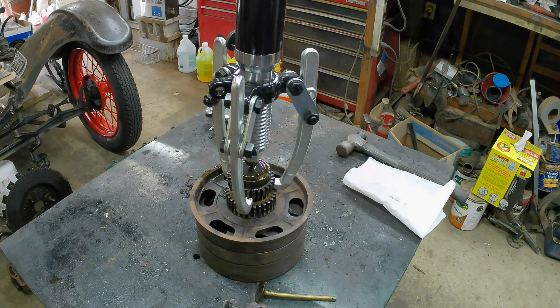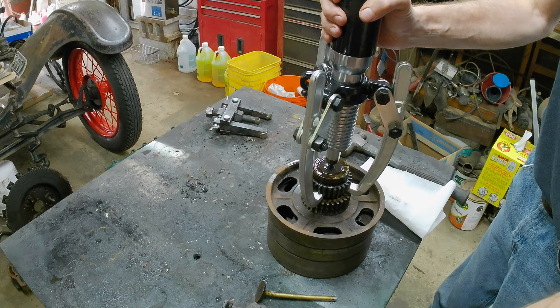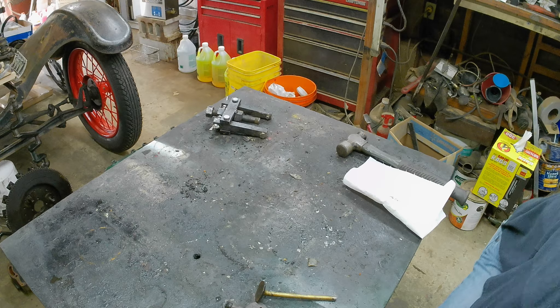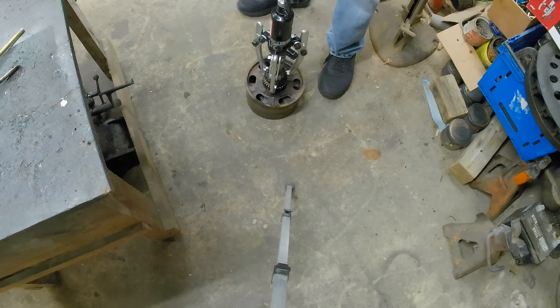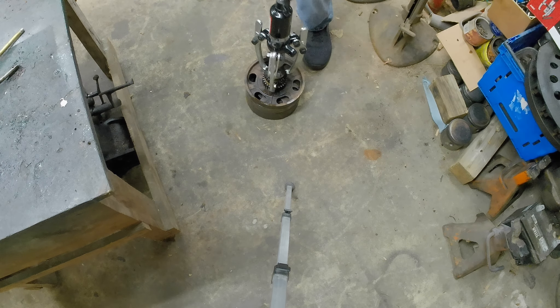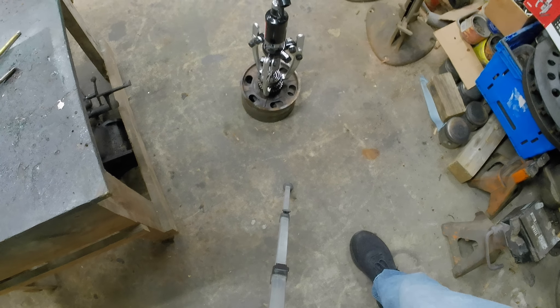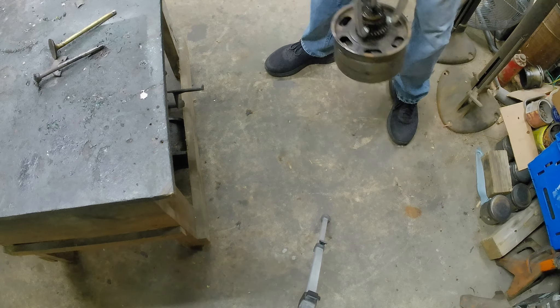10,000 pounds on that. Okay, I'm going to put this on the floor and give it one hell of a try one more time. I think one more time. I'm going to be standing on it — maybe I can get another ounce out of it. Good idea or bad idea? I don't know. Nope. Alright, I need a break. I'm going to figure this out somehow.